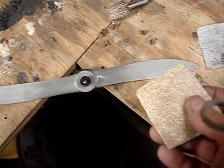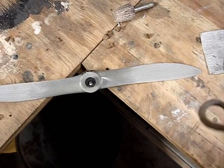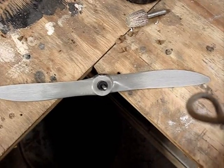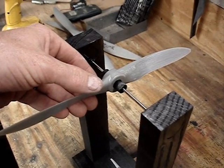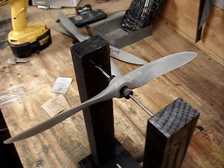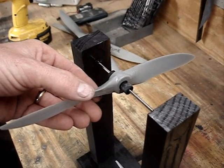To balance the blade, I use 60 grit to remove a lot of material if it's really far off, and then I follow up with 120 grit to smooth it out. After sanding the heavy side of the prop on the back side of the blade, you can see that it's pretty balanced, and you'd think you were done.